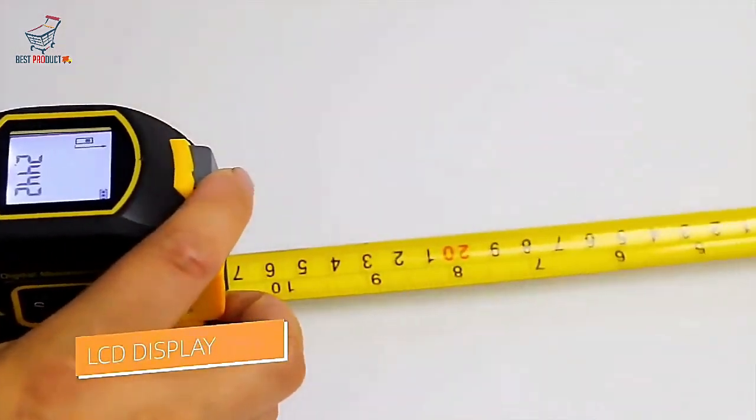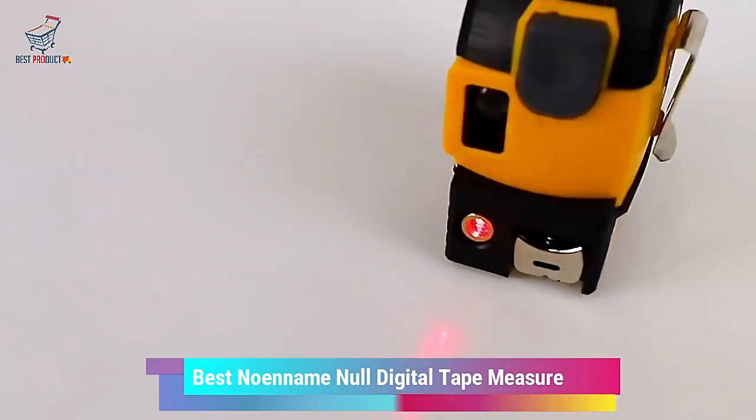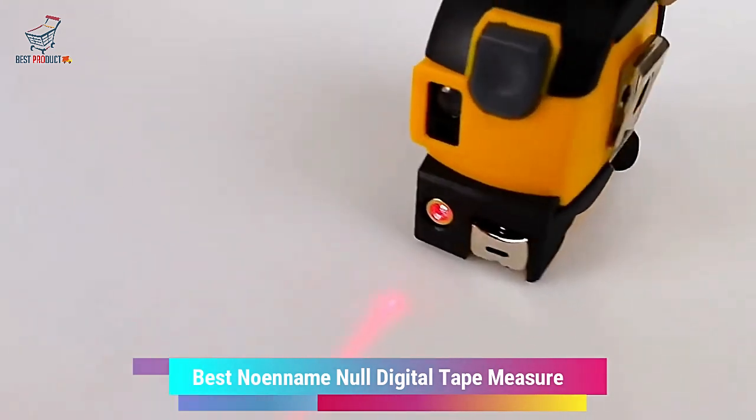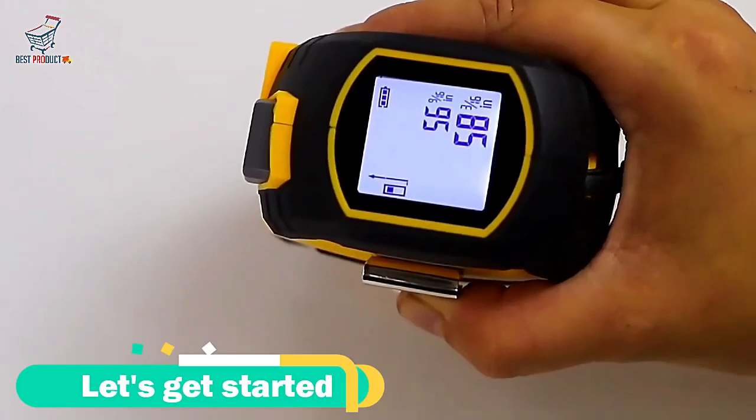Hello everyone, welcome to BackBest Product. In today's video, I will show you the best Noename Null Digital Tape Measure. So stay with us for product details. Let's get started.